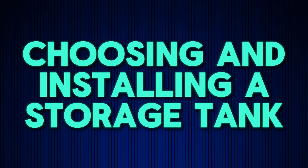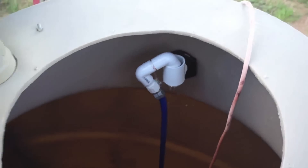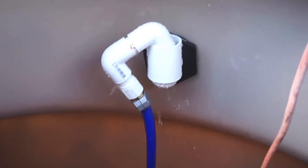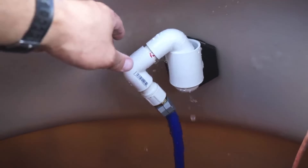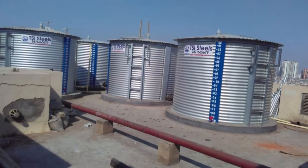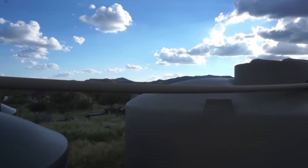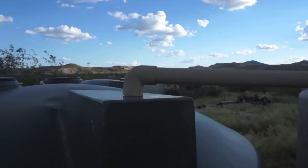Your storage tank is the heart of your rainwater collection system. The right tank depends on your water needs, space availability, and budget. Tanks come in various materials: plastic polyethylene — affordable, lightweight, and easy to install; metal, steel, or aluminum — durable, but prone to rust without proper coating; and concrete — long-lasting and great for large-scale storage, but expensive and heavy.